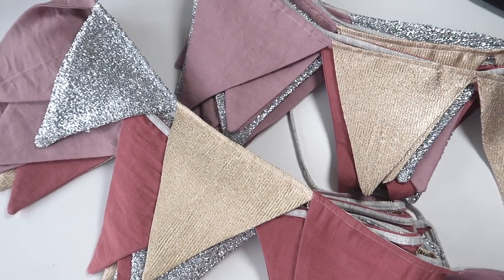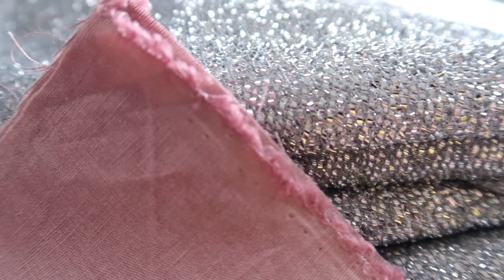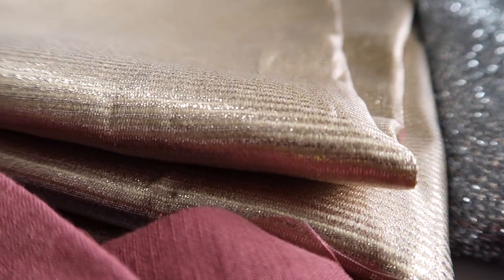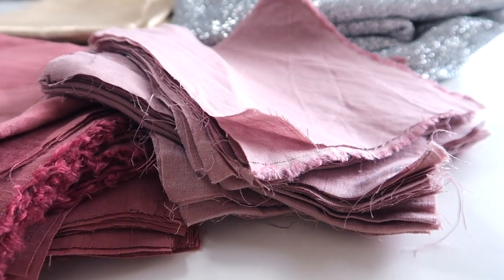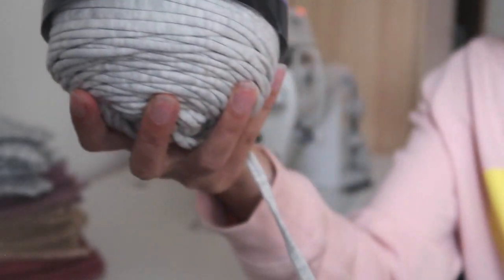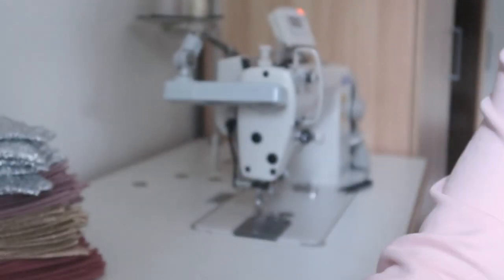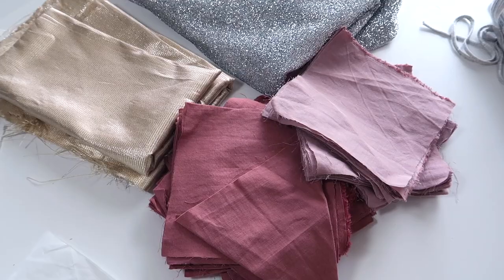You can use any type of fabric that you have left over. The best types will be woven — non-stretchy fabrics will sit a lot better and will be easier to handle throughout the sewing process, but it's not essential. You will also need some sort of string or cotton tape. I ended up using a jersey string I had left over from another project, which is a good chance to use up what you have in your stash. Otherwise you can make your own bias binding or buy cotton tape.